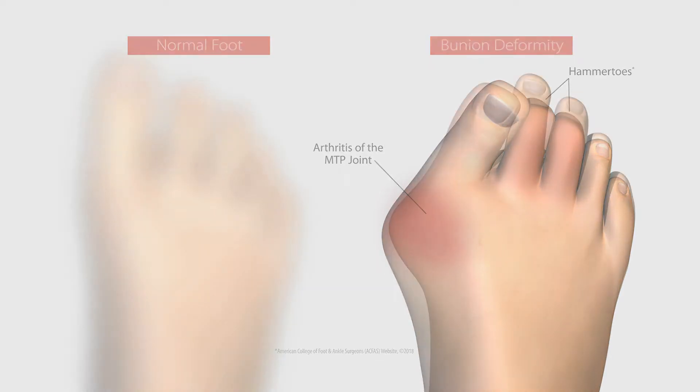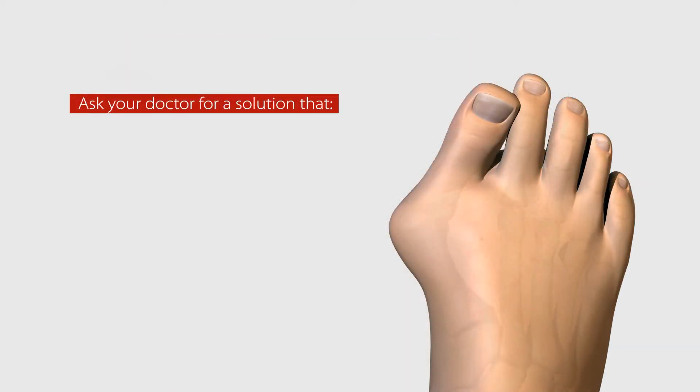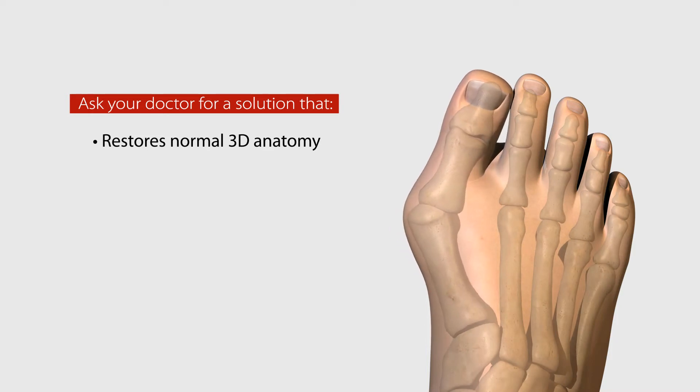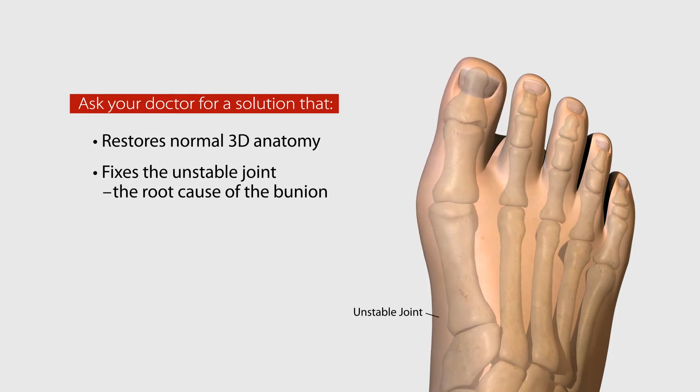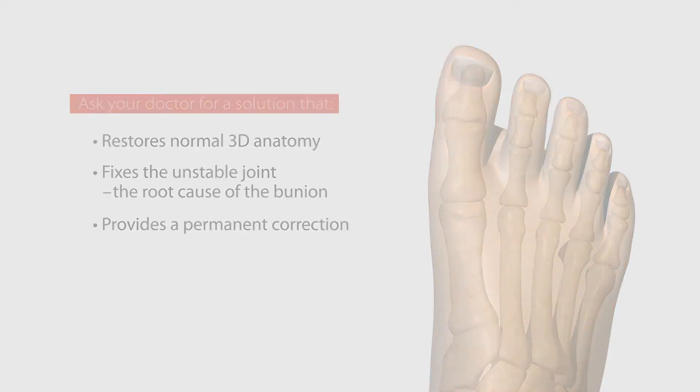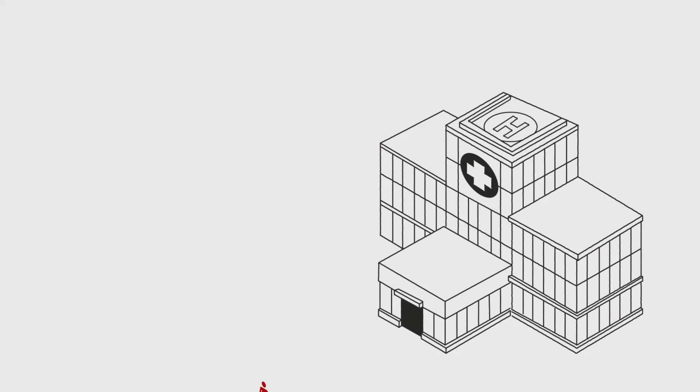So what is the solution for this serious alignment problem? A complete treatment option should restore your normal anatomy in all three dimensions, fix the unstable joint — the root cause of the bunion — and provide a permanent, lasting correction.